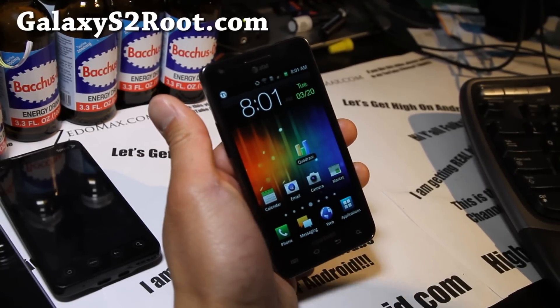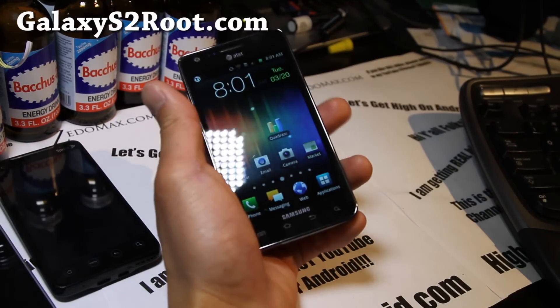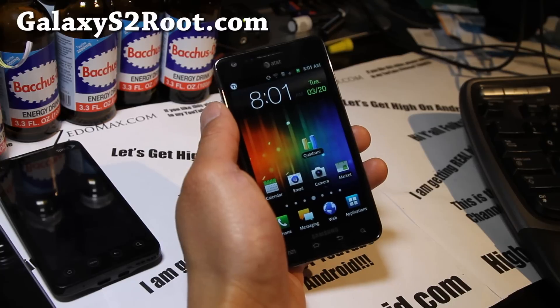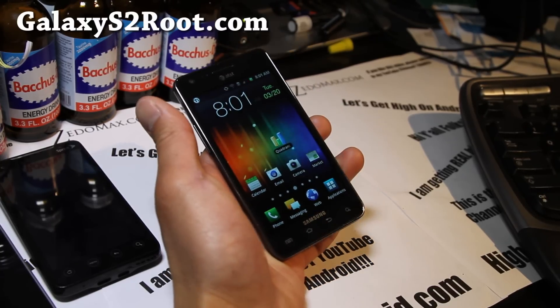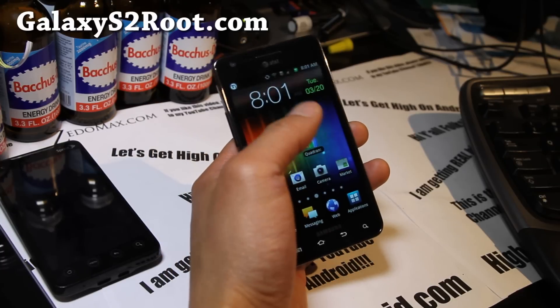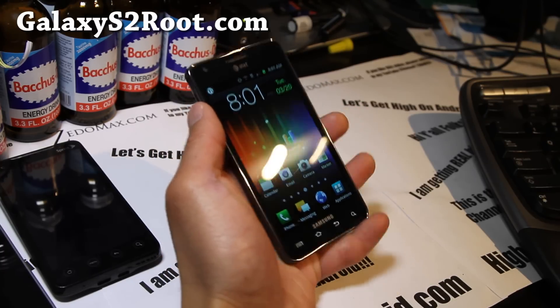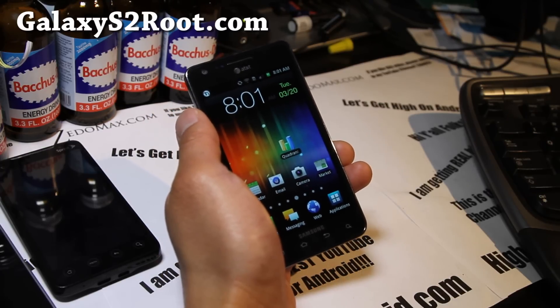Hi folks, this is Max from GalaxyS2root.com with a ROM review of the unnamed ROM. I've reviewed this ROM before but this latest version is more complete with more features. I went back to this ROM even though it's Gingerbread because the CM9 I was using was great, but some things were broken such as Netflix, which I really need on my phone.